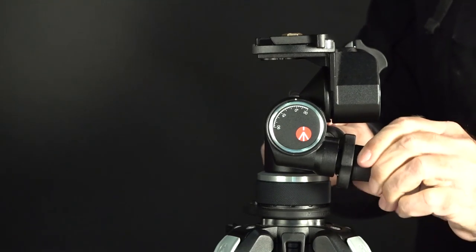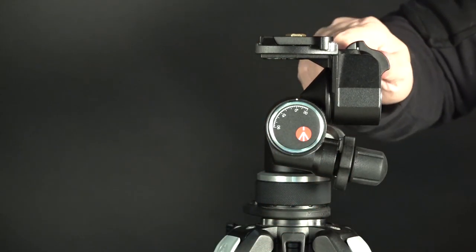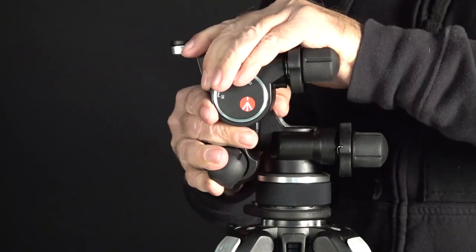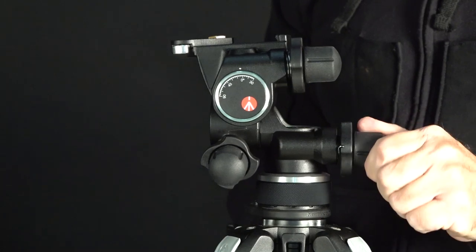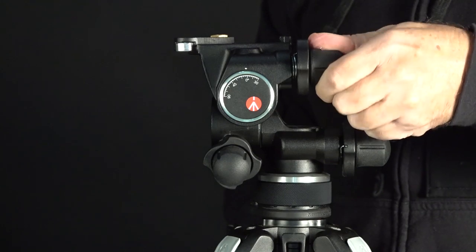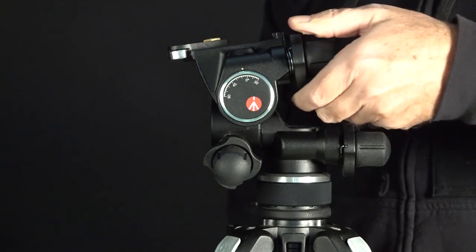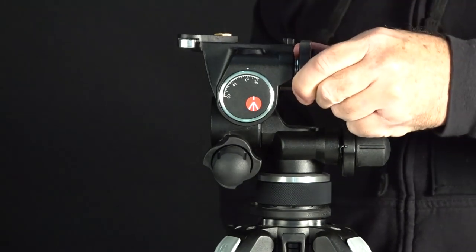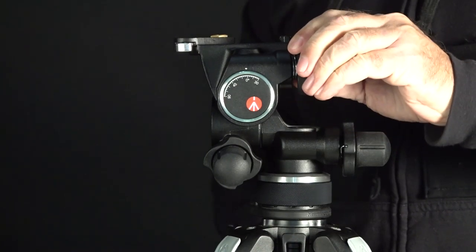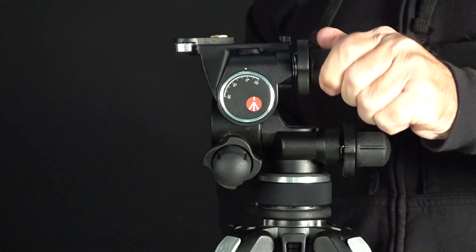I'm very impressed with the build of this — it's nice and solid, and the movements have no play in them. Now if you take the big ring and rapid-movement, you can end up between gear spacing and it'll make a little click, but once it clicks and locks in you have total control again. There is no detectable play in this at all.